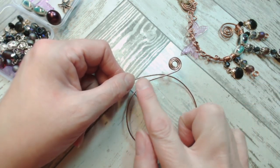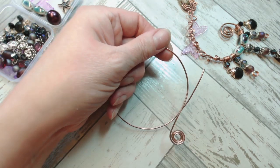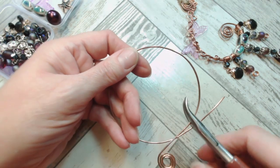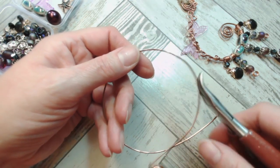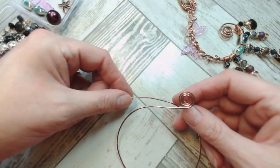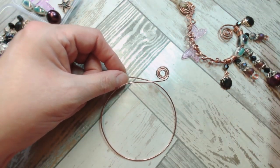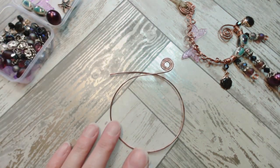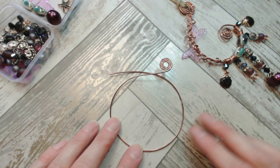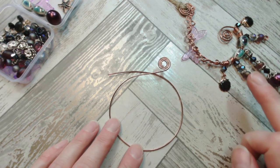If you wanted to, you could take your hammer and block and put a little bit of hardening down this first arc. Another way to harden the wire is by noisily opening and closing your flat-facing pliers over the section you're happy with the shape of. We don't want to add any hardening on the long tail just yet because we're going to want to add some of our charms, drops, and beads onto that first.